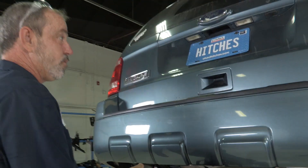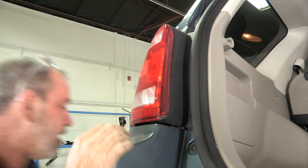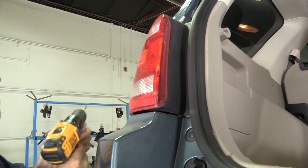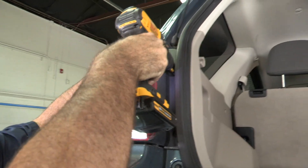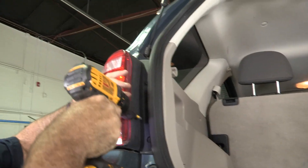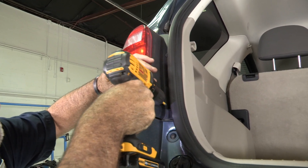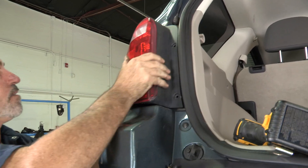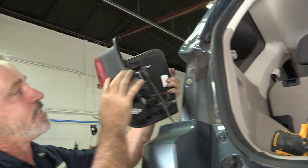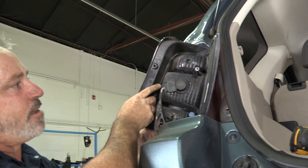We have two Phillips screw fasteners here that we need to take off to get the light to come out. It just comes right out just like that. I'm going to go ahead and turn the light around and prop it up here for you.